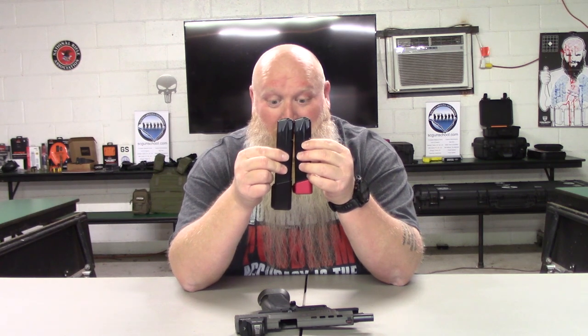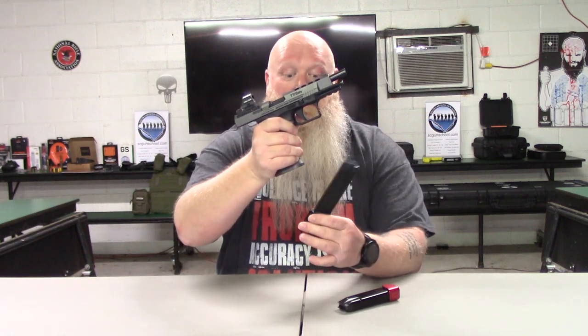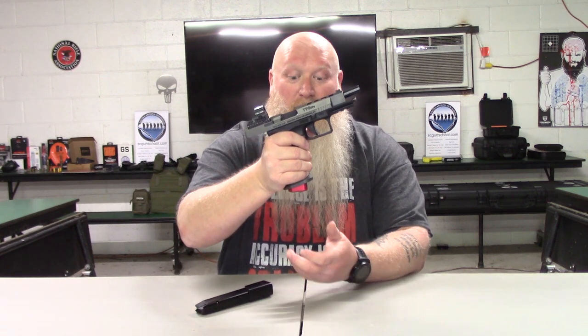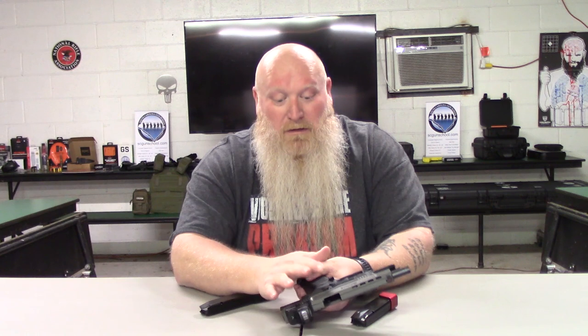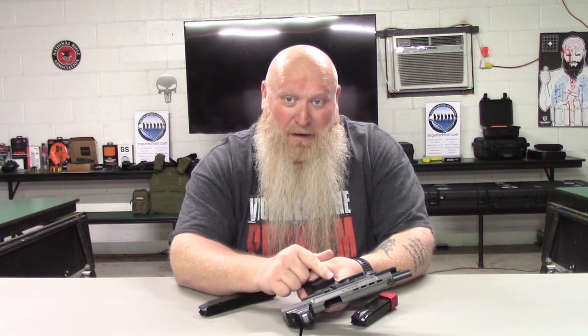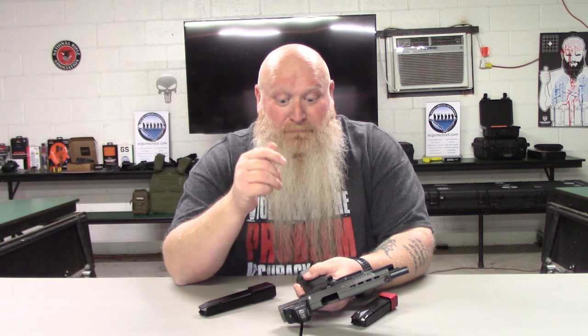You can go really crazy with the mag extensions. I'm getting seven extra rounds with one and five extra rounds with another, so you can swap them out. They are steel mags. There's already an extended slide release on there, and I added an extended mag release — you have a couple of different options for that as well.